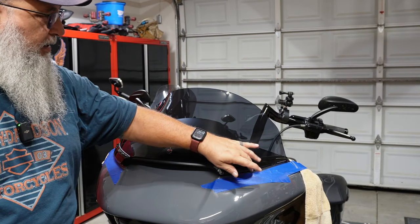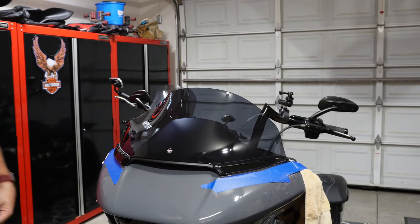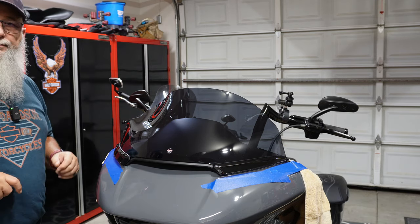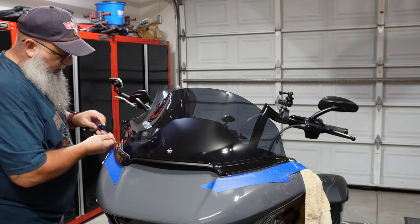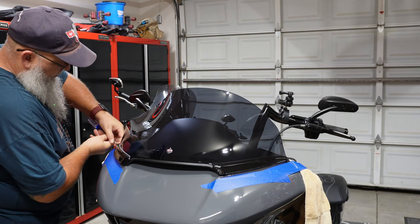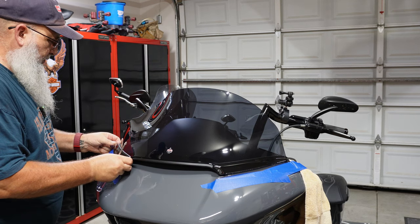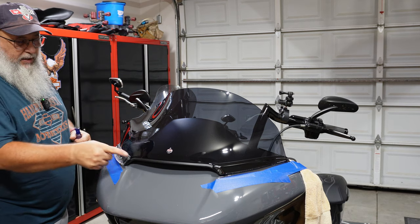I've got Horizon lights on here so I have to take those off first — that's another reason for the tape, because these are going to flop over on the wiring. There are four screws underneath; pop it out, put the new one in, put it back — real simple. Starting with the Horizon lights, it's a three-piece configuration: a little set screw in back, a black cover that pops off, and then the LED light with a rubber seal behind it.